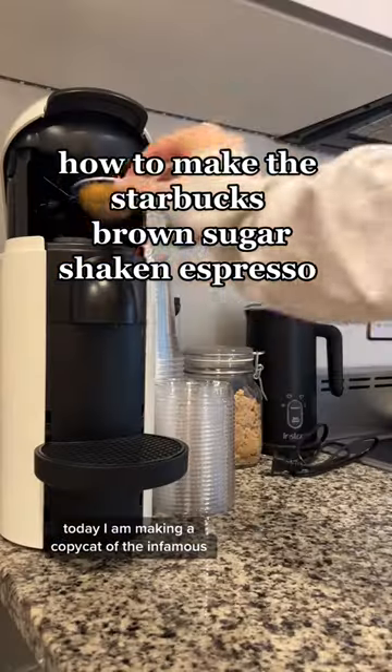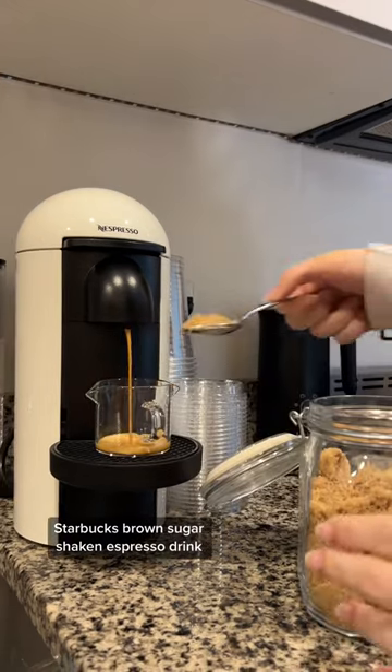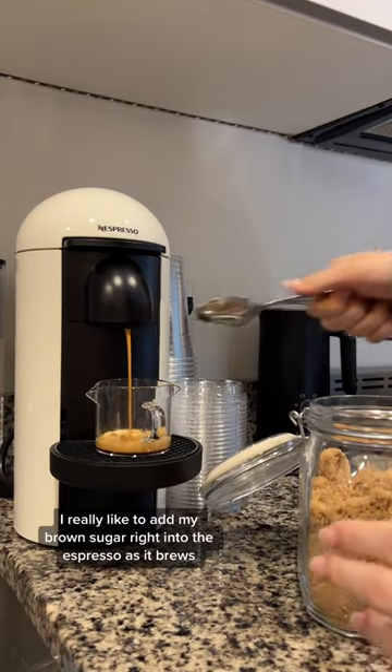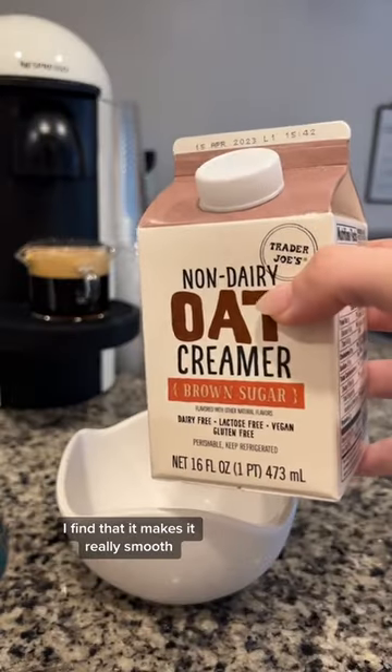Good morning! Today I am making a copycat of the infamous Starbucks brown sugar shaken espresso drink. I really like to add my brown sugar right into the espresso as it brews — I find that it makes it really smooth.